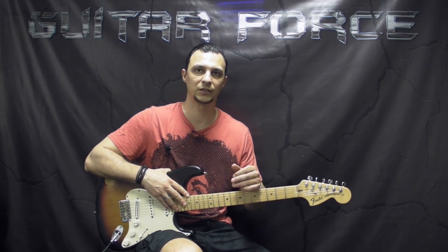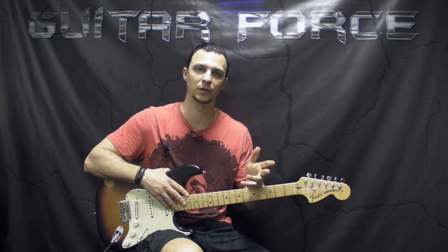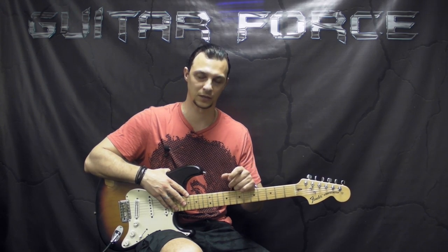So without further ado, let's take a listen to the intro part, then we'll come back, close up, and start the lesson. Let's check it out.